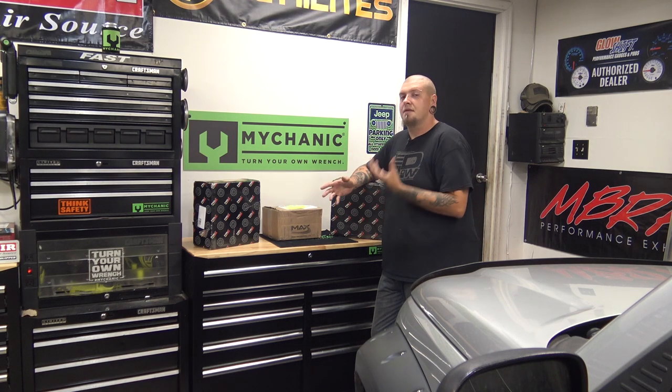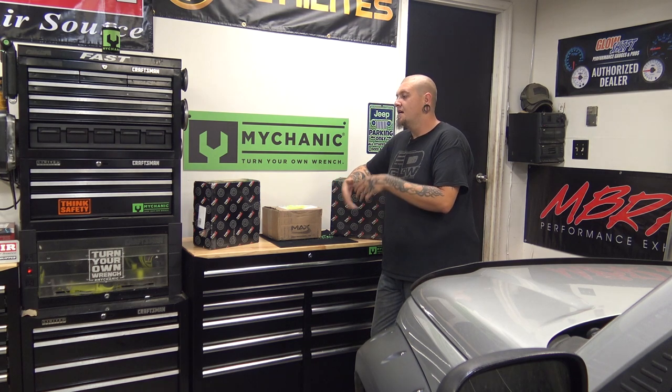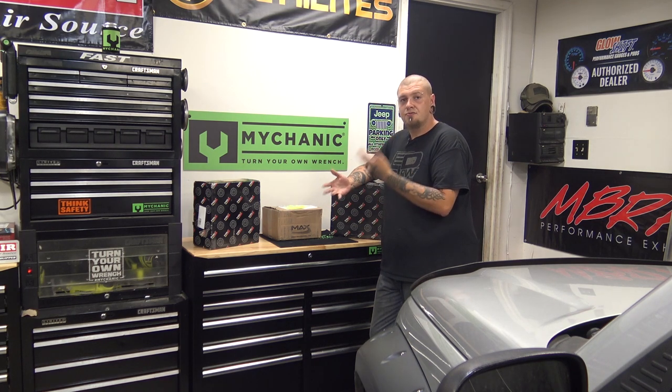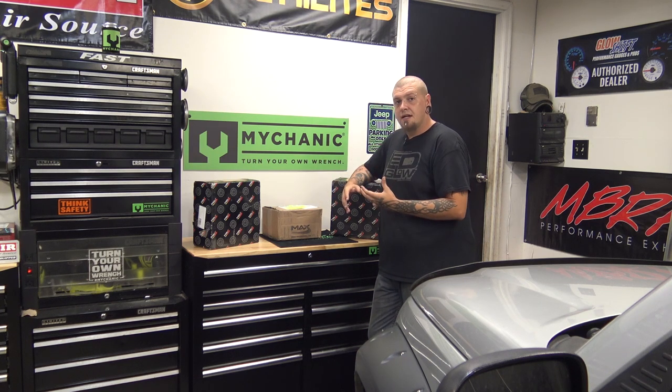I'll get out a couple different types of rotors and show you the difference and explain the difference between slotted, drilled, conventional, directional, and non-directional types of rotors and brake systems.